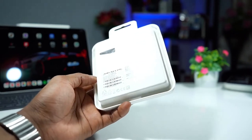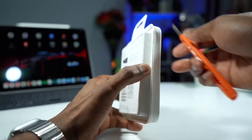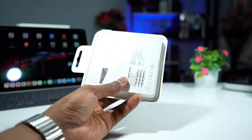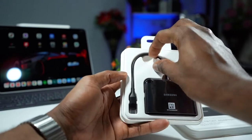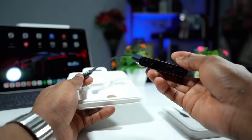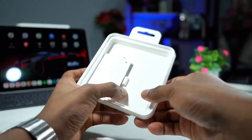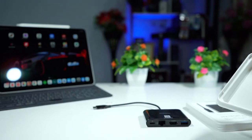Let's unbox this and see how it looks. So in the box we got the adapter right here. Wow, it's very slick — it feels so good, nice premium material. And what else do we have? The quick start guide. That's it.